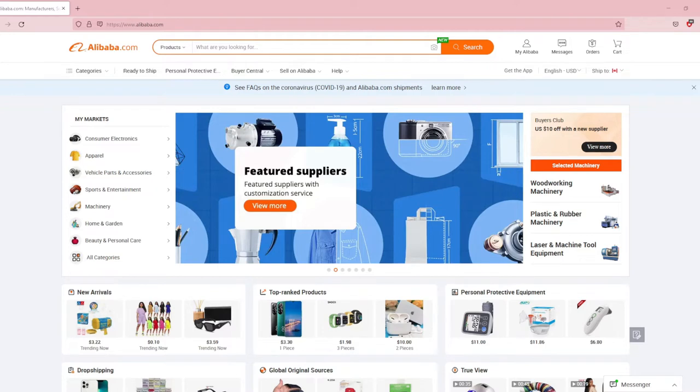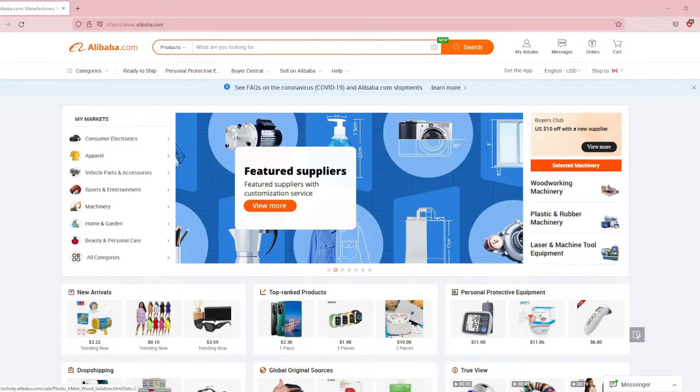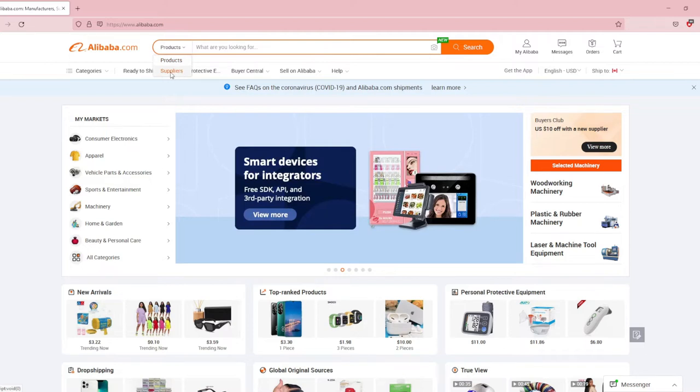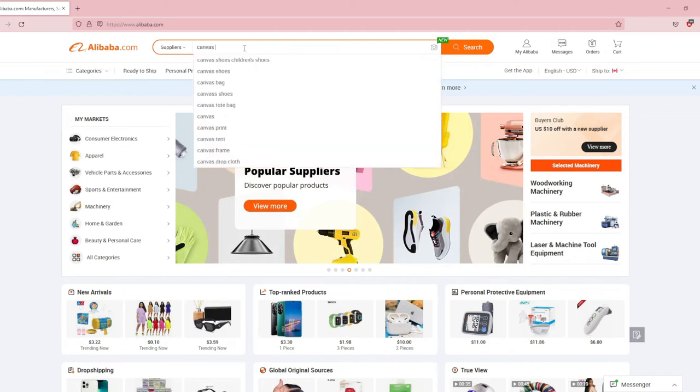So first we go to www.alibaba.com. If you watched my washi tape video, this is going to be a bit repetitive. But first you want to set to suppliers, because you don't want finished products to sell — you want suppliers who can make products for you. Then I search for canvas bag.